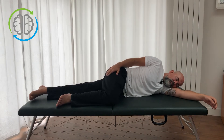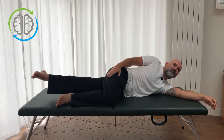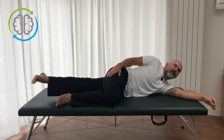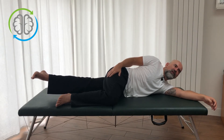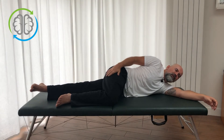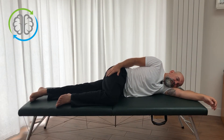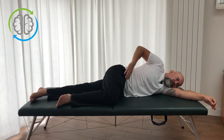We'll do that one more time: picking up the leg, picking up the head, finding a tight spot by letting the leg drift forward or back. Now it's starting to even up — it feels about the same everywhere — so I'm going to go in the middle, and then slowly come on down.